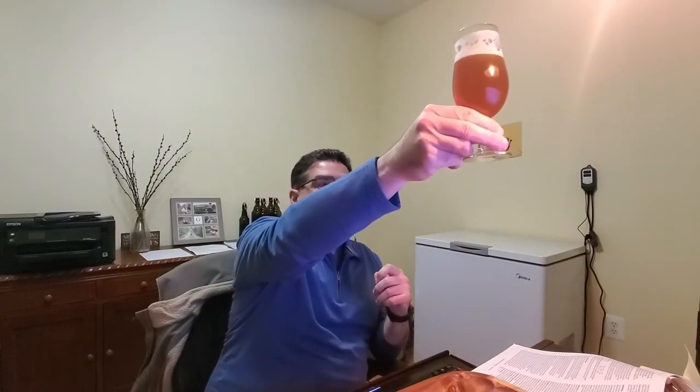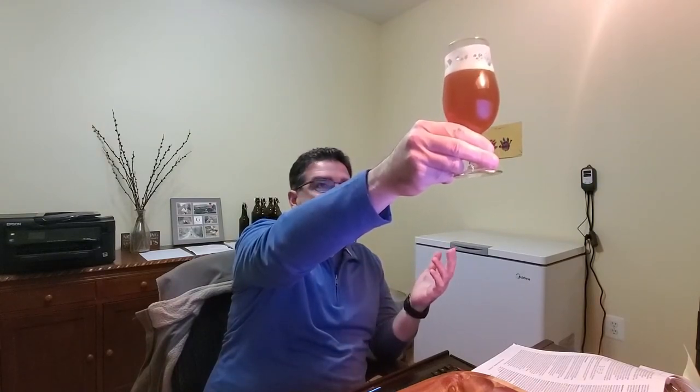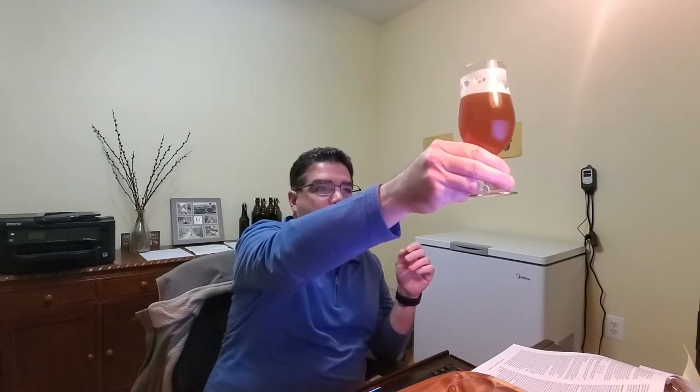Here it is — look at it in the light. The color for a German alt beer is usually 11 to 17 SRM; this was designed to be about a little over 12 SRM, so it's on the lighter side. Holding it up to the light, it's got a nice golden amber color. It didn't clarify as much as I was hoping — I can just barely make out my fingers behind it.